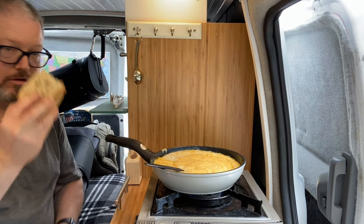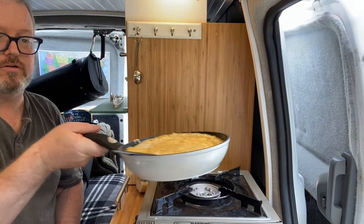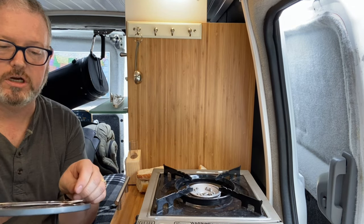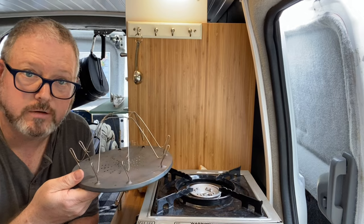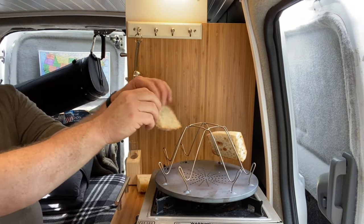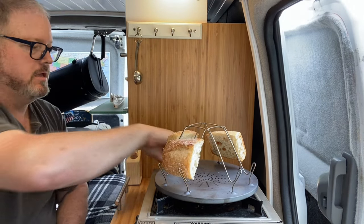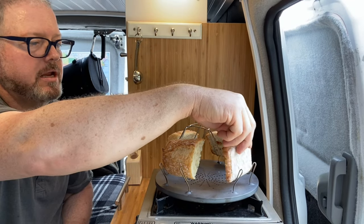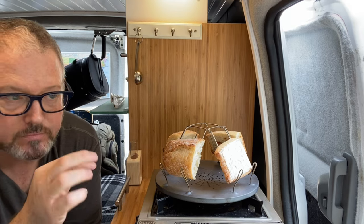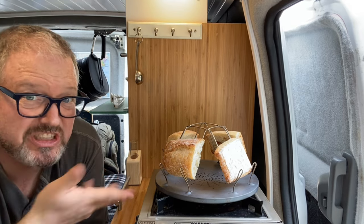I'll take out my trusty Coughlin's toaster — this little thing here supposedly toasts bread; we're going to find out. You set your toast around like this and you hope for the best. What I like about doing this bread is that I'm only going to toast one side. Toasting two sides is kind of a pain — I usually use this for bagels because you just have to toast one side; it's easy.